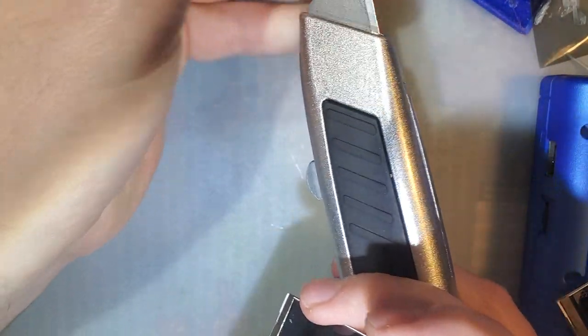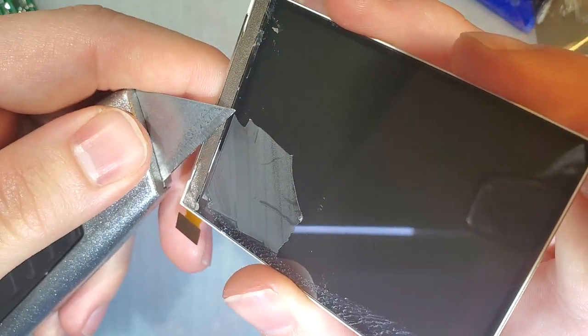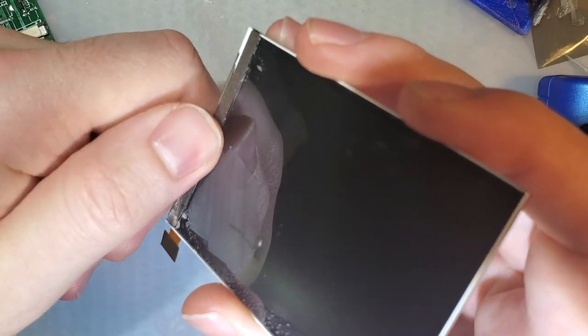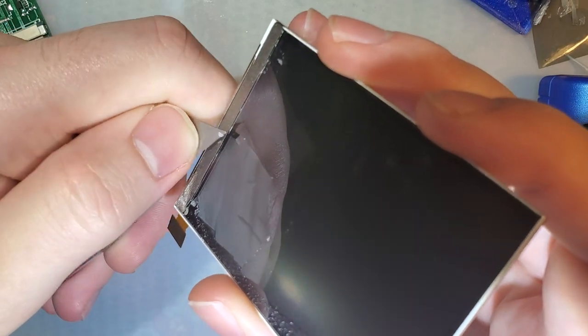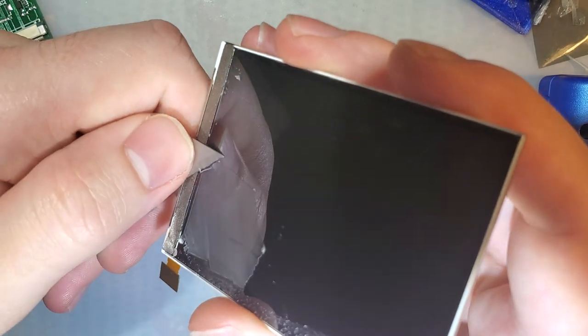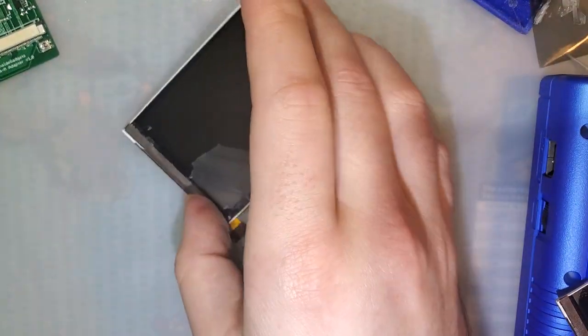I suppose strips are probably fine for being delicate, but I'd rather do this quickly. It's not like I don't have extra screens to try this on — I just started with this one because it's the worst. Yeah, let me go get a scraper. This might be easier. I'll be right back.